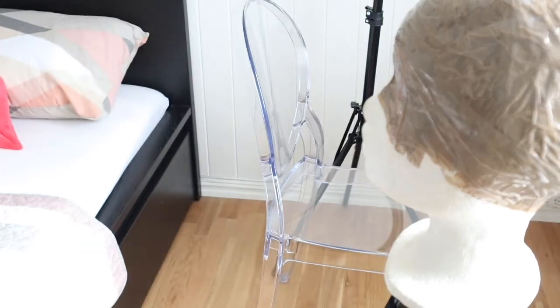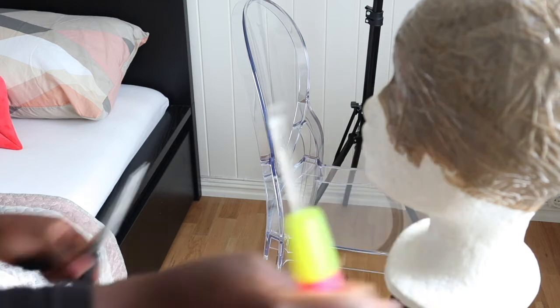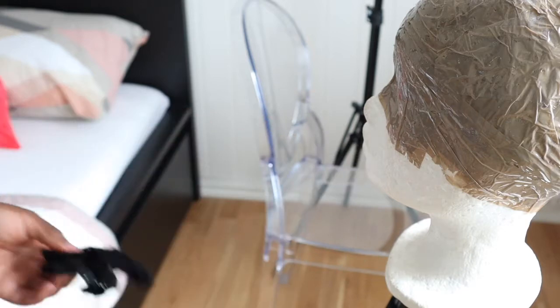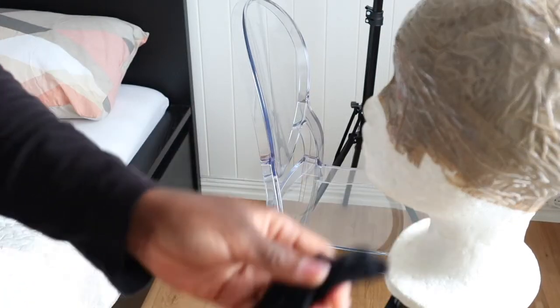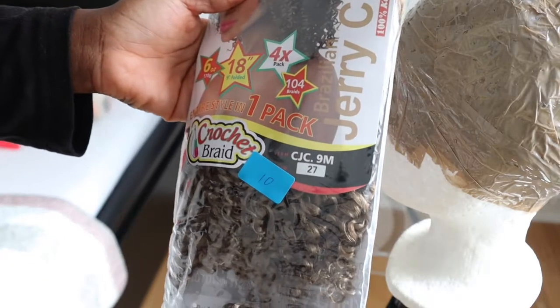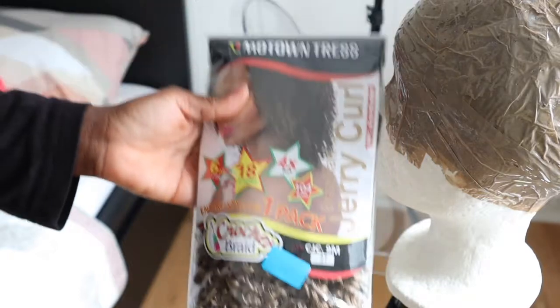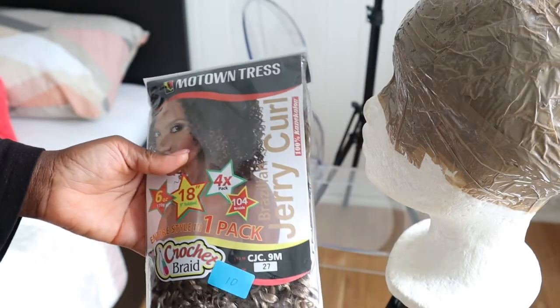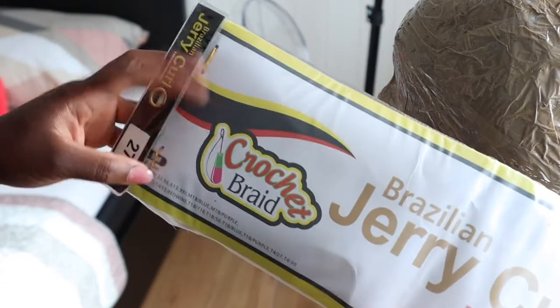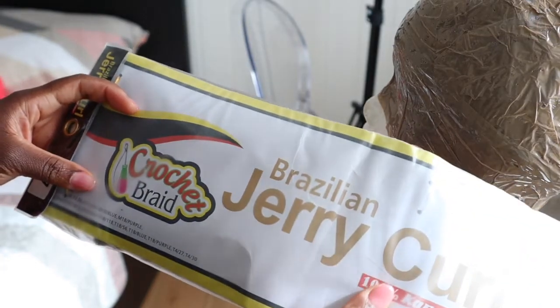You guys can see it - it's really fun! This is my crochet hook that I'll be needing, and the scissors, and my net cap. The name of this wig is Jerry Coil - Brazilian Jerry Coil - it says so on it. Something like that.